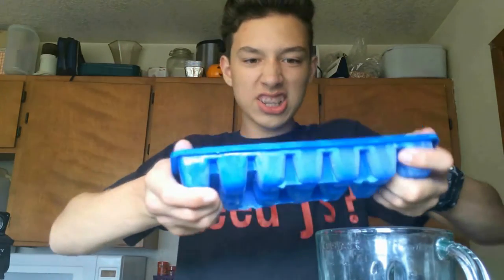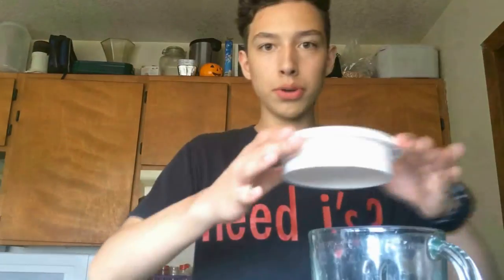Now let's take the ice and plop it in. So once you have it filled up a little more than halfway, you're going to want to find the lid and put that on.